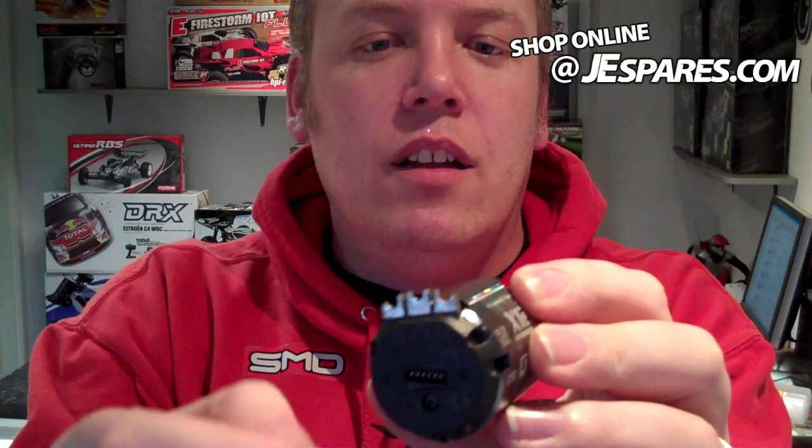Little solder points — a lot easier to use on these than the other ones. With the little tab on the top, you have to solder it on top. A lot easier here — you slide the wire in that little gap, solder them straight on. Much easier.